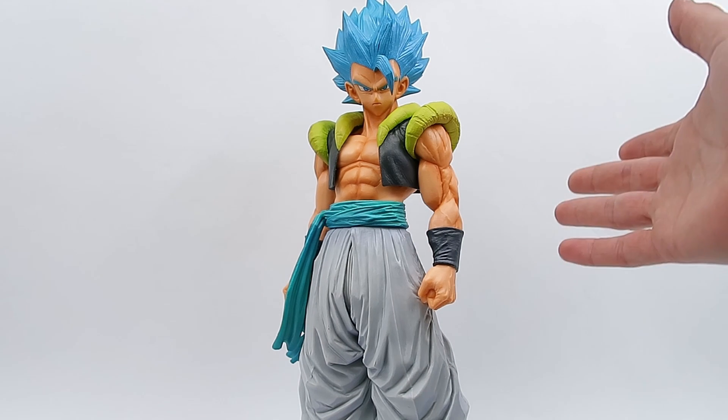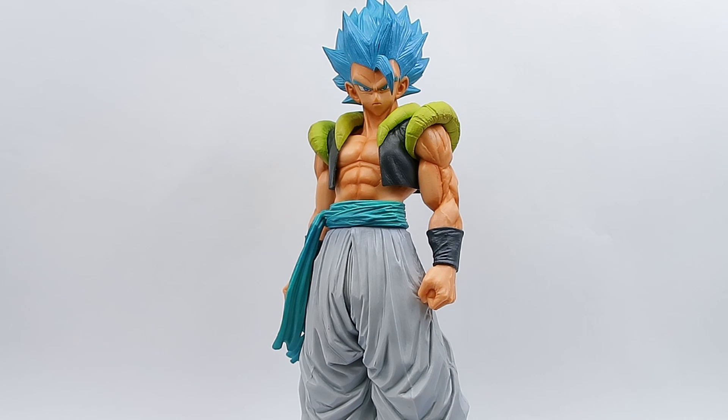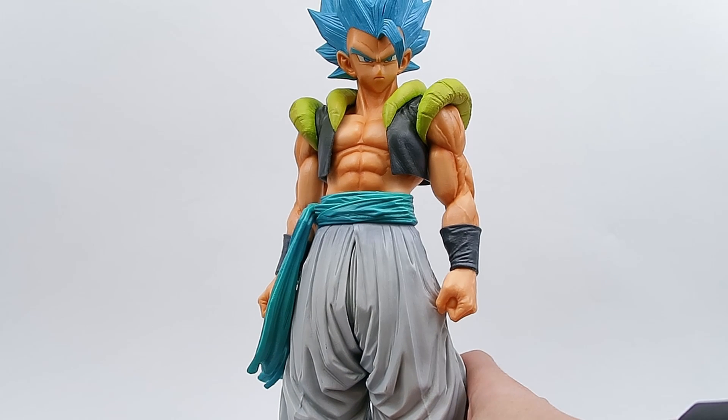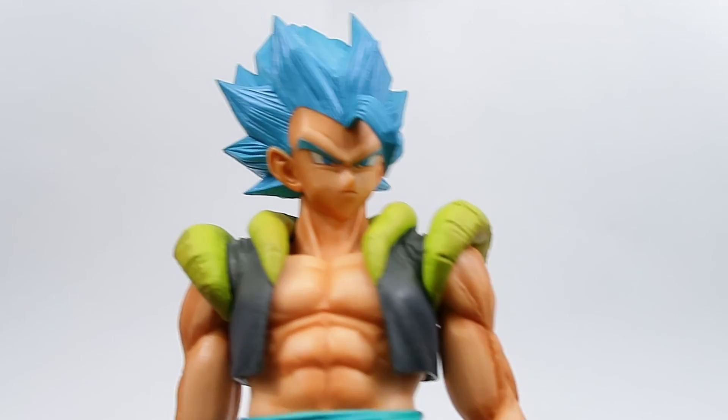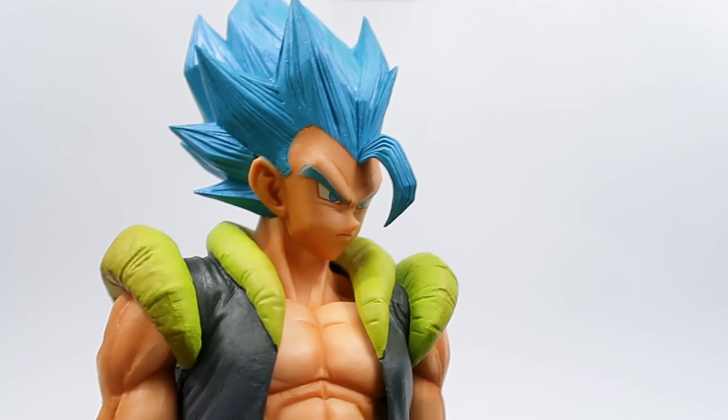A few months late compared to the other ones I already reviewed. I have already reviewed this guy twice — the base and the Super Saiyan — but now we get to look at the one I am most excited for, which is this amazing Super Saiyan Blue. Let's get straight into it.